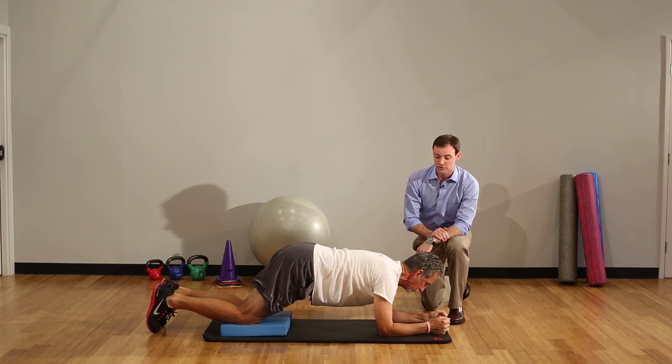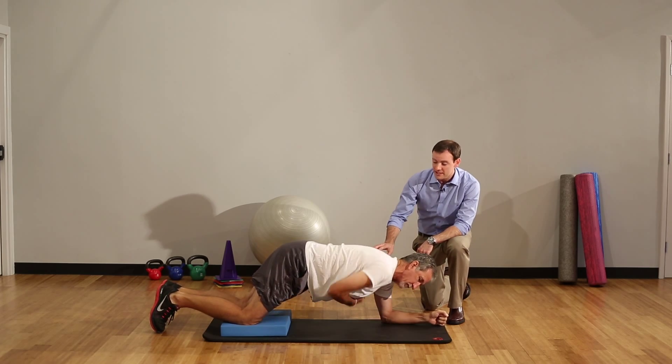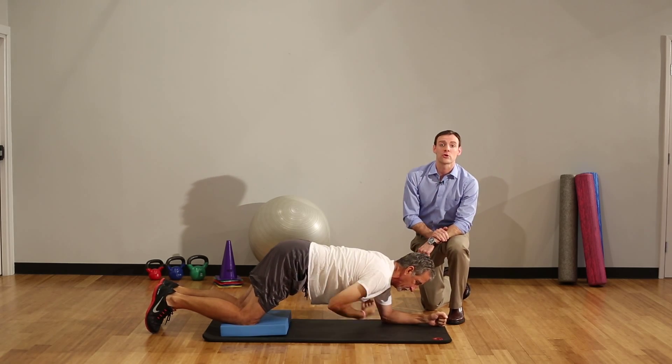And if you really want to push yourself, we'll do a rotation. You can reach one arm under your body and then rotate towards the ceiling, and repeat a few times. This will make this exercise both dynamic and challenging for your core.